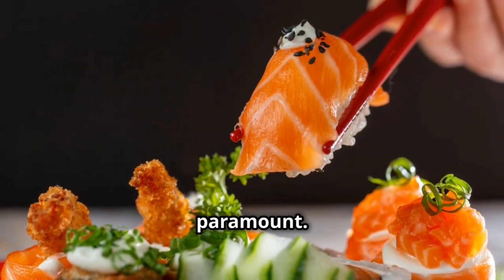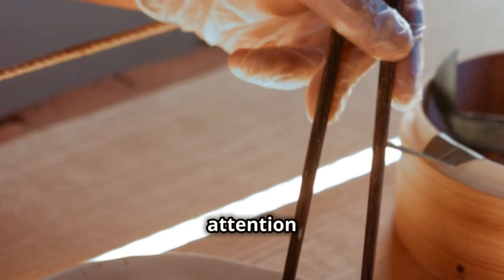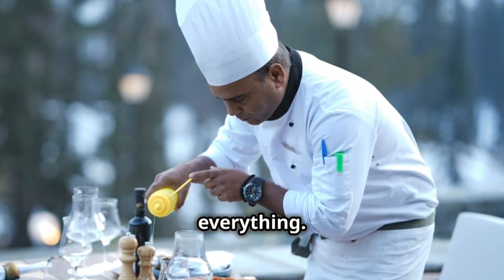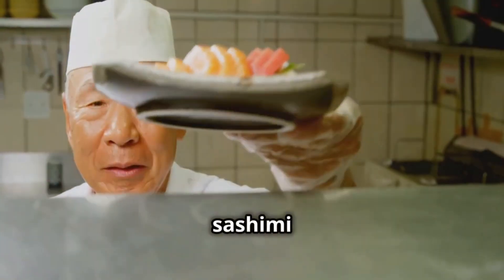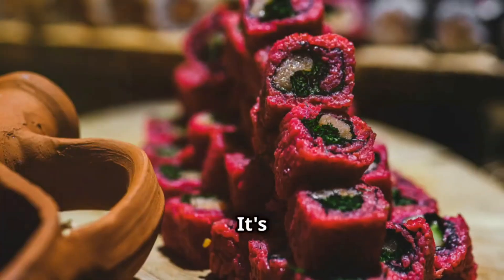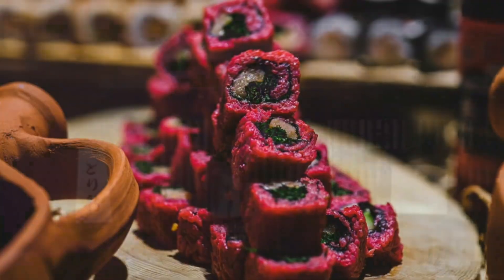Presentation is paramount. Dishes are arranged like miniature landscapes with careful attention to color, texture, and shape. Timing is everything — each dish must be prepared and served at its peak. The soup should be steaming, the sashimi ice cold, the rice perfectly cooked and seasoned. It's a symphony of flavors and textures, all coming together in perfect harmony.